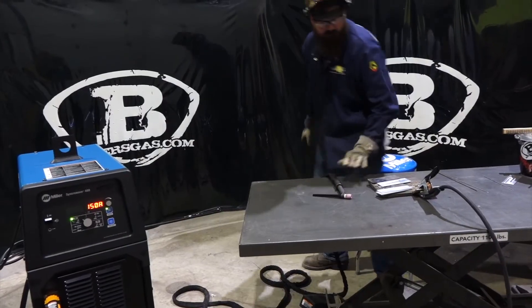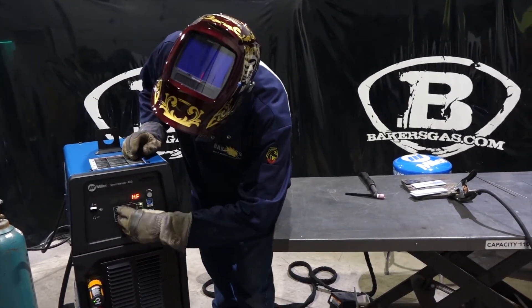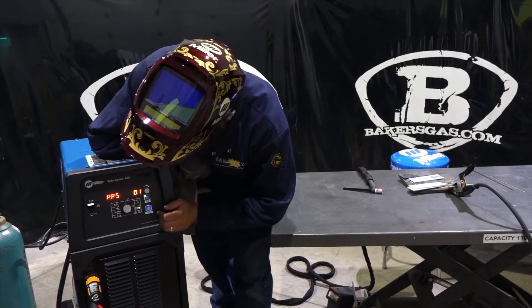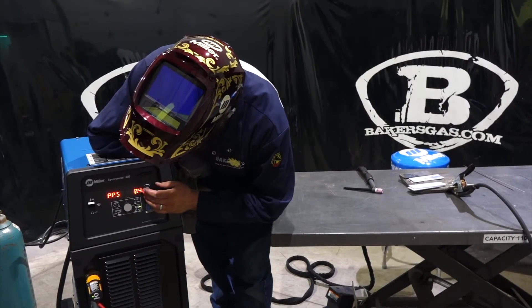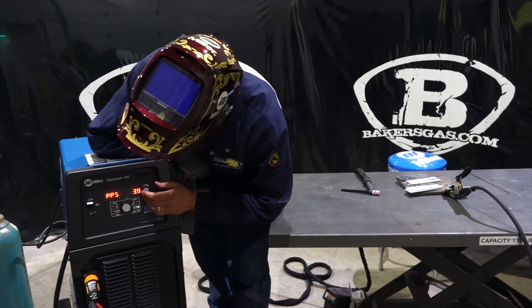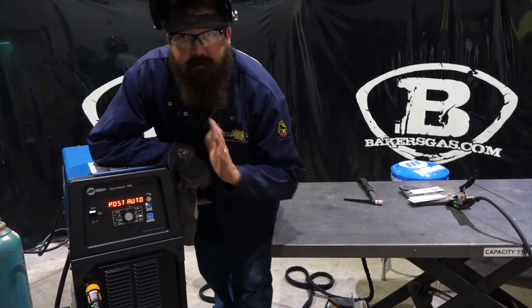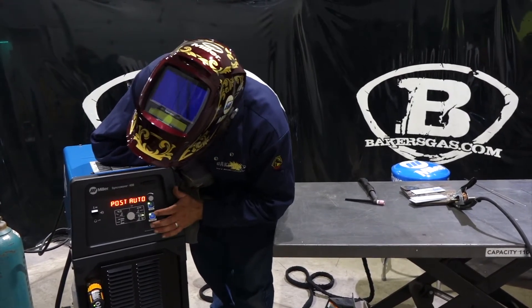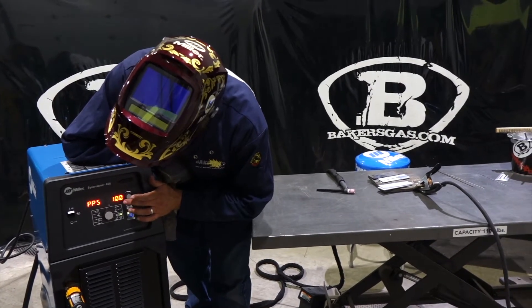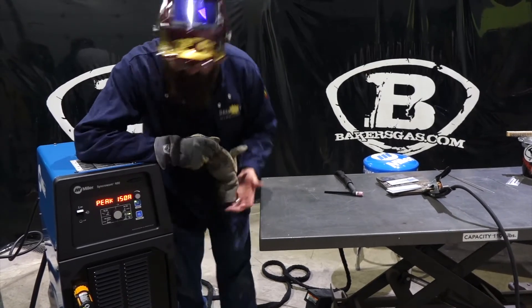Let's change it over to DC pulse here and give it a shot. Let's change this out here — we've got pulses per second. Let's just do five so everyone can see it when it's pulsing — it's pretty cool. We'll do Pro Set, turn it off, turn it down, peak current — alright.